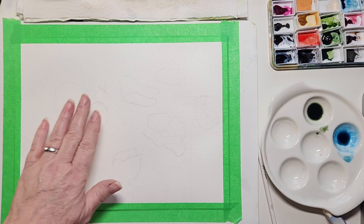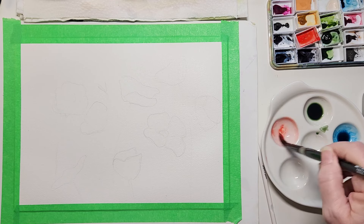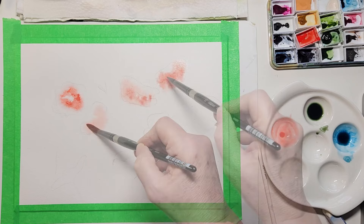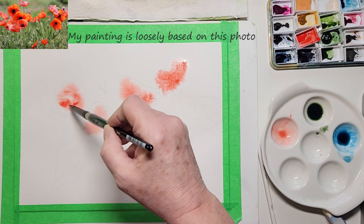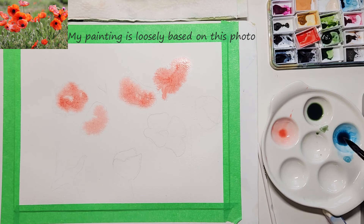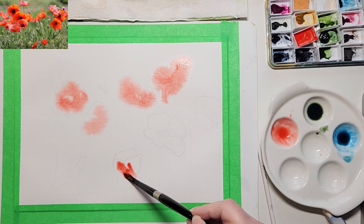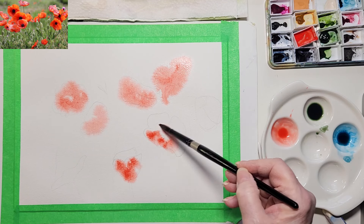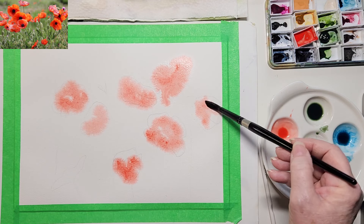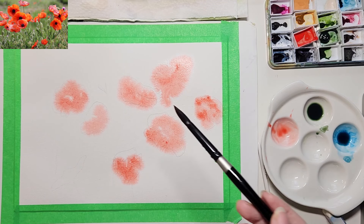I'm going to go in with some reds and oranges. I just want to establish where my poppies are going to be. Because it's wet, it's going to disperse quite nicely. I'm just putting some reds in first. This is called Pyrrol Red, and this is part of my core set — QOR, in case you've never heard of it. Their pigments are known for dispersing quite well.